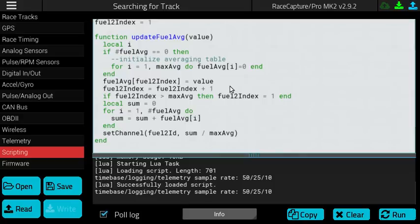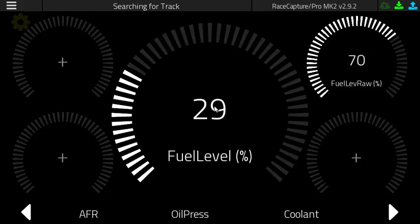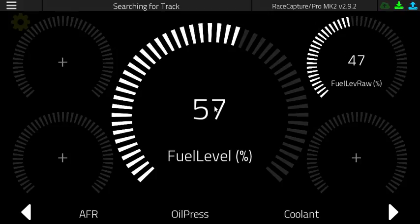To see the effect of the averaging, all you have to do is go to the race dashboard. In the upper right-hand corner, you'll see the Fuel Level Raw, which is the direct sensor value. And in the middle, you will see the averaged value. As we simulate fuel level slosh in the corners, you'll see the raw value go up, and you'll see the averaged fuel level change much more slowly.